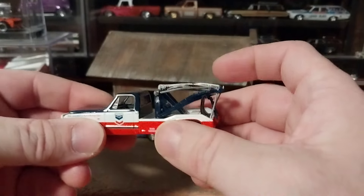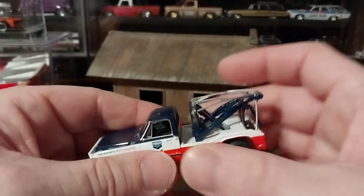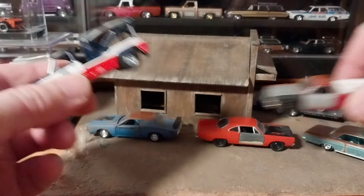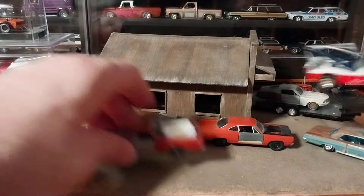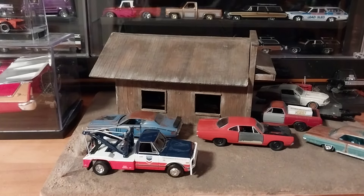That was the very disappointing thing. But if anything, I can just set it over here where the El Camino is pulling into the garage, or put it outside in the yard not hooked to anything, just sitting there waiting to go somewhere. Maybe weather it up a little bit, because it's too nice and shiny. I'm not sure what I'm going to do yet.